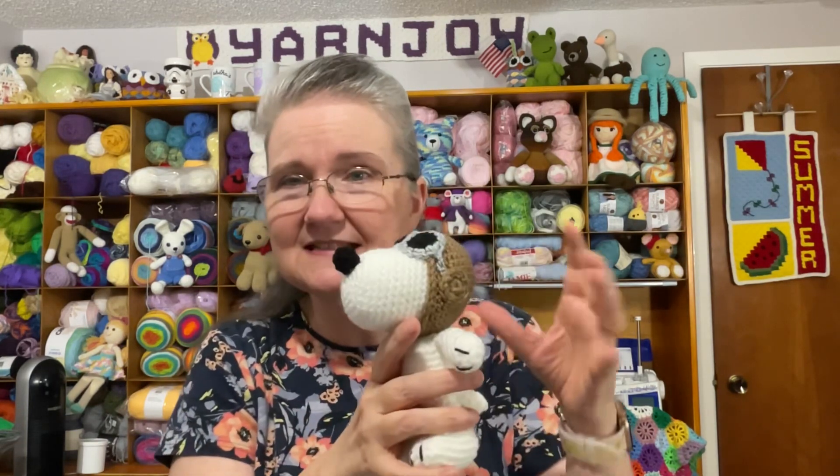It was funny — I scrolled through the pattern. I'll link it below in the description box; it's a free pattern by lovelycrafts.com. I could see where all the pieces were listed: the nose, the head, the body, everything. But I was looking for where it said 'scarf' and there weren't any instructions for the scarf.